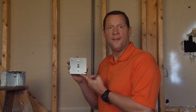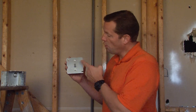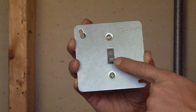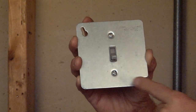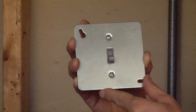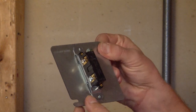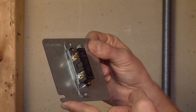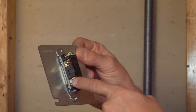Garvin Industries part number 52C1TOG is a 4-inch square flat cover that has a pre-installed 15-amp device toggle switch. This flat cover fits easily and quickly on all 4-inch square boxes, and as you can see, it's great anytime that you need a convenience switch on a 4-inch square electrical box.